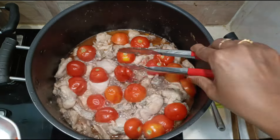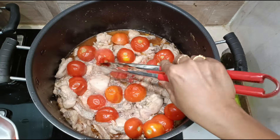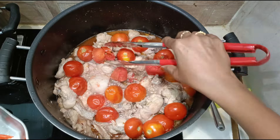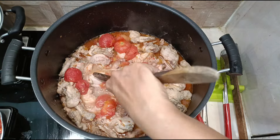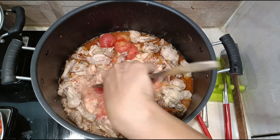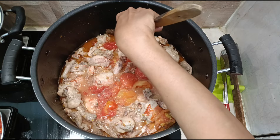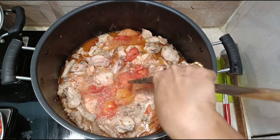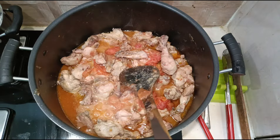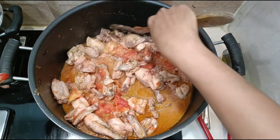Now start removing the tomato skin using tongs — be careful not to burn your fingers. Remove the skin as much as you can, then mash the tomatoes, being careful not to mash the chicken. If you find it difficult, you can take the tomatoes out onto a different plate, remove the skin, mash them, and then add them back to the chicken. Now mash well and mix gently.